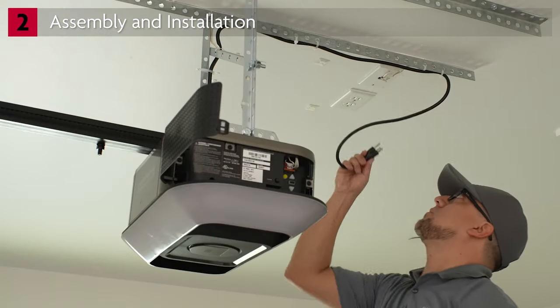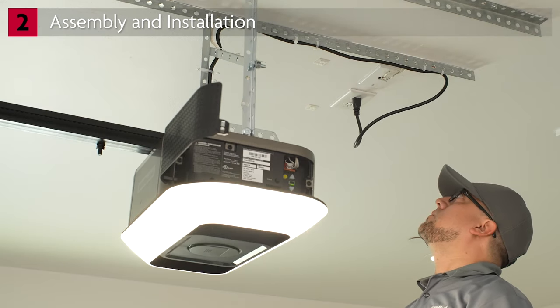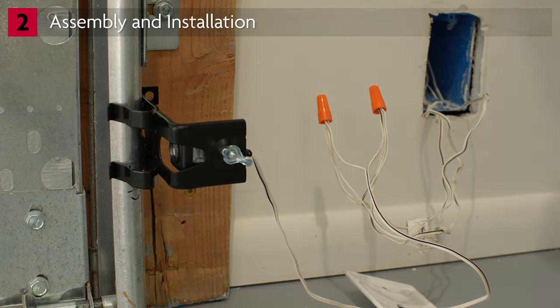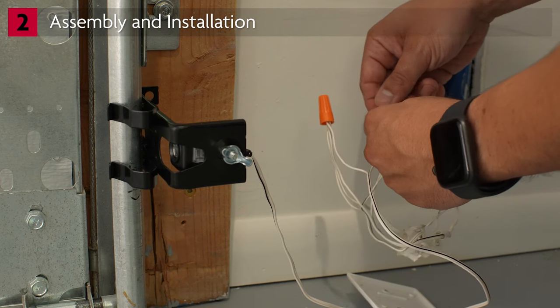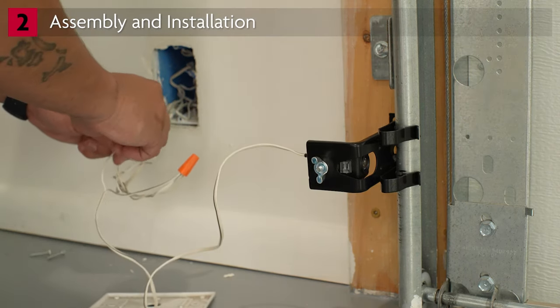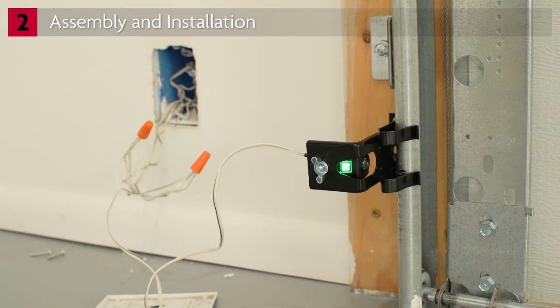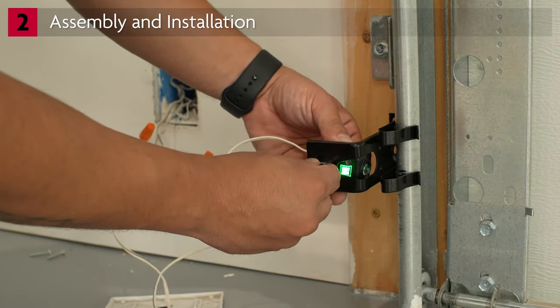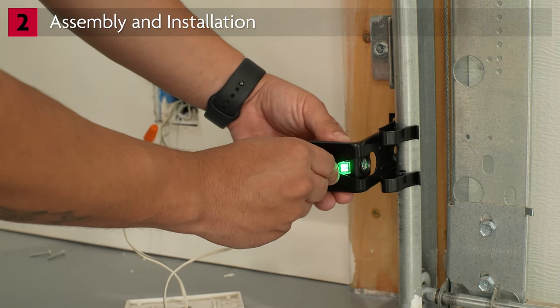Plug the garage door opener into the electrical outlet, but do not run the opener. Now check the safety reversing sensors. The sending sensor amber LED should be on solid. If the amber LED is off, make sure the garage door opener has power, then make sure the wiring connection at the sensor and at the garage door opener is not broken or shorted. The receiving sensor's green LED should also be on solid. If it is off, check wiring connections at the sensor and opener. If the sensor is flashing, make sure there is nothing obstructing the sensor and make sure it is properly aligned. To align the sensor, loosen the wing nut and adjust the sensor position until the LED glows solid.